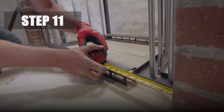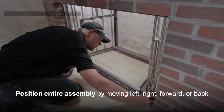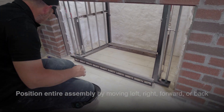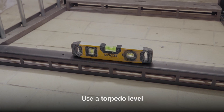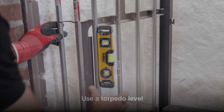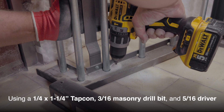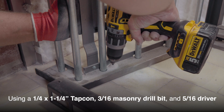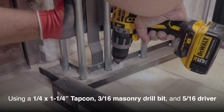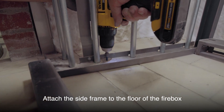Step 11. Position the entire assembly by moving it left, right, forward, or back as needed. Use a torpedo level to ensure the unit is level and plumb. Using a ¼-inch by 1¼-inch TAPCON, 3/16th masonry drill bit, and 5/16th drill driver, attach the side frame to the floor of the firebox.